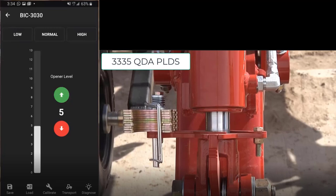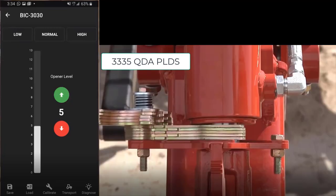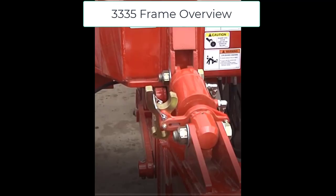Once calibration is complete, to verify it is calibrated properly, set your BIC at a setting of 5. Then go to your shims and select 5 — they should fit in or nearly fit in, as the accuracy should be approximately 1mm. AccuSet should also be powered at all times when seeding. The mainframe QDA cylinders are now 4.5 inch bore, which allows the machine to carry the entire weight of the machine and transport on these cylinders without requiring shims to be installed.